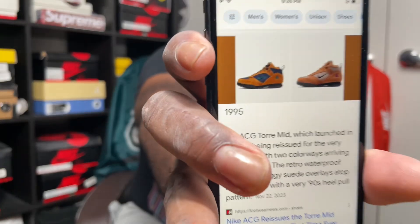One more thing about these ACGs — the Nike ACG Torre Mid, which launched in 1995, is being reissued for the very first time with two colorways arriving in December. The retro waterproof hiker features shaggy suede overlays on top of a mesh base with a very '90s heel pull pattern. Now on the Nike app or anywhere they're released, they're $150 USD, but the pair I got I reviewed for y'all was $90. You can still find some for $75 depending on where you look.